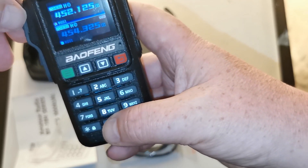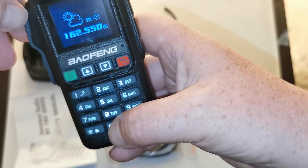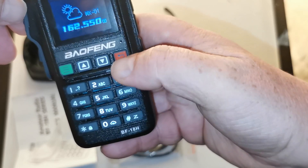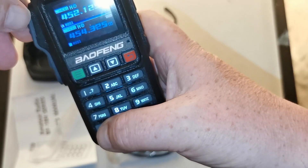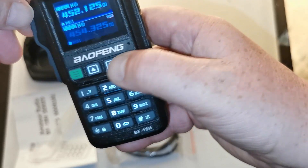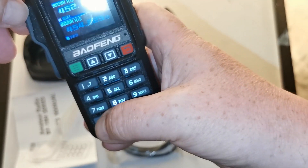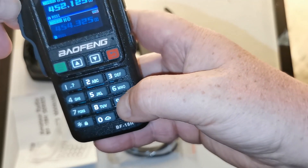That button seems to have a cloud on it, so if I push and hold that, I'm guessing it's probably going to bring up NOAA - and it does. The lock symbol will lock the keyboard - yes, keyboard bar lock, none of the functions work.